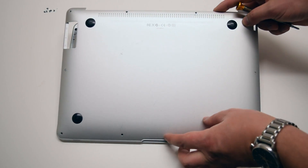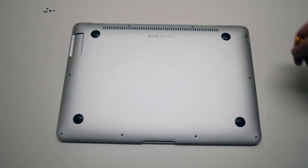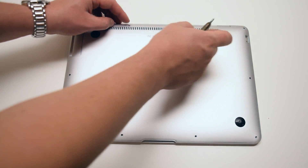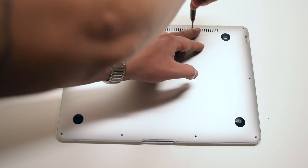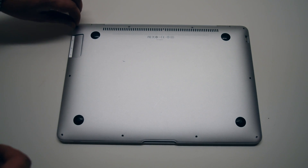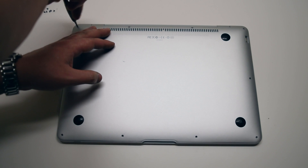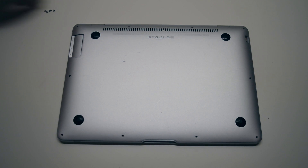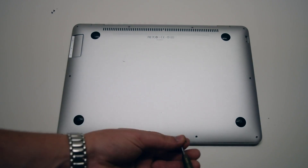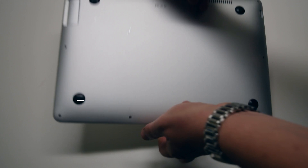Place the cover over the MacBook Air. Start off by first installing the two long middle Phillips head screws, then the two medium-sized Phillips head screws on each corner on the top of the MacBook. Now install the six short Phillips head screws going around the bottom contour of the MacBook. That's it, we're done.